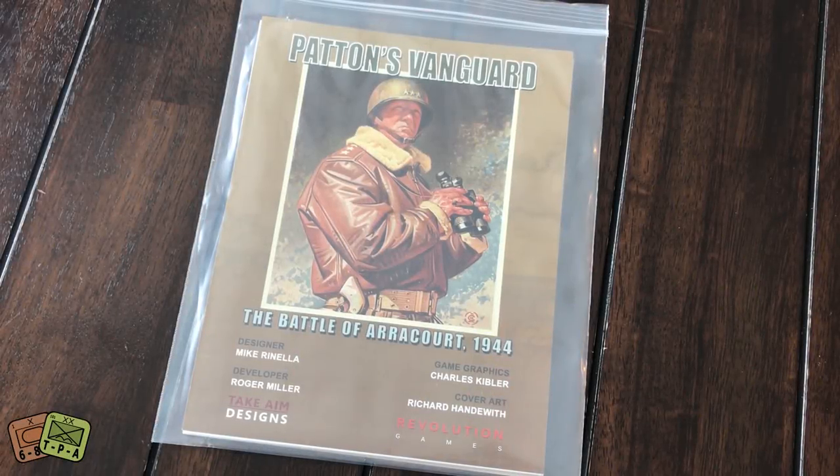Welcome to another unbagging video from ThePlayersAid.com. I'm Grant. Today I'm taking a look at the contents of the polybag game Patton's Vanguard, The Battle of Arracourt, 1944.